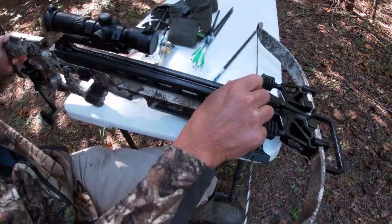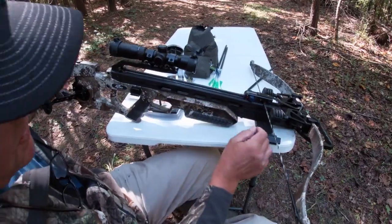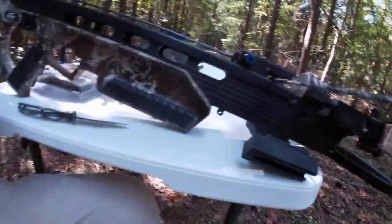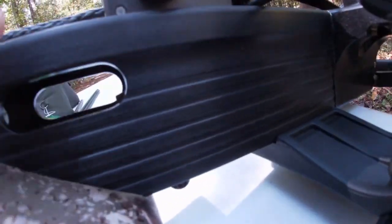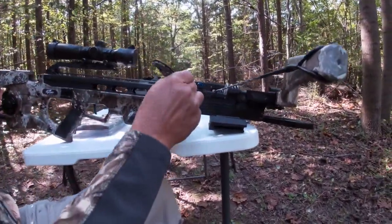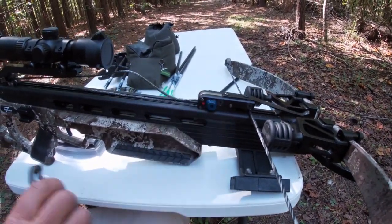Because this has an anti-dry fire, I can leave it there — there's actually no pressure on the string. If I want to remove the bolt, there's a lever I can click up that releases the anti-dry fire. My finger is a little big to fit in the hole, so I use my pocket knife to reach in and click it up — and you can see it releases.